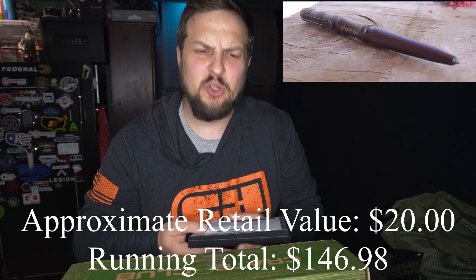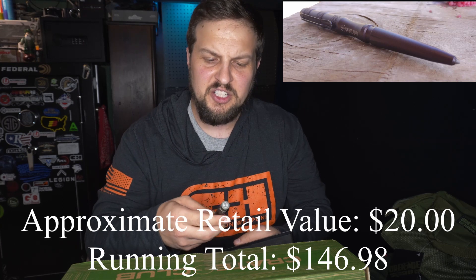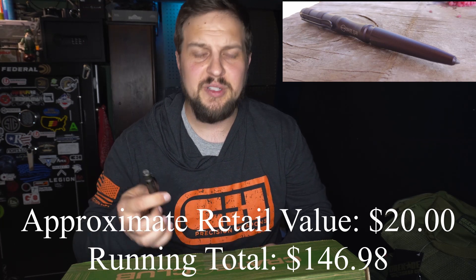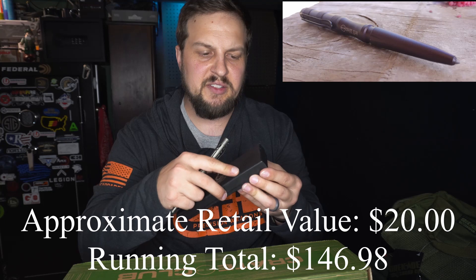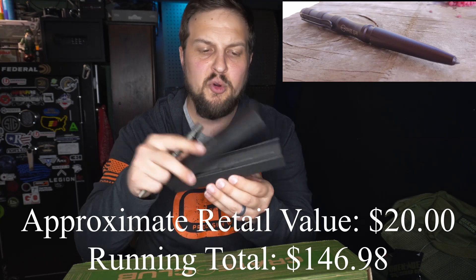So we've got three things left in here. Next up is from Crate Club itself — this is their tactical pen. I always like tactical pens. I like pens in general anyway, and tactical pens just make me feel like a badass. It comes in a nice textured cardboard box — this packaging makes more sense to me for something that you're going to carry.